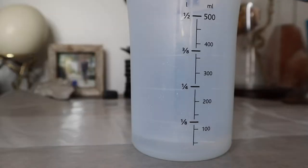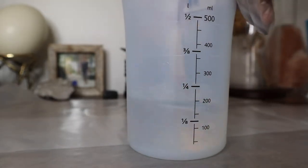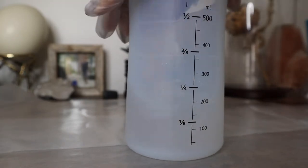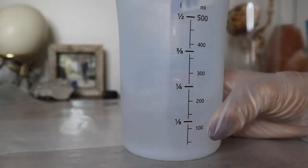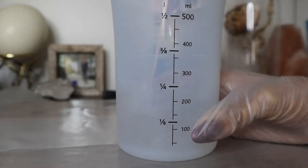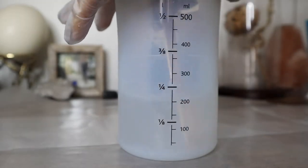Each one of these lotus molds holds exactly 100 milliliters of resin, so I'm going to go ahead and mix up 200 milliliters total of resin — that's 100 milliliters of resin and 100 milliliters of hardener. I did end up needing a little bit of extra resin at the end of this project, so I would recommend mixing up about 250 milliliters to start. When you're measuring your resin, you want to make sure that you're pouring slowly, because the resin is quite viscous, so it takes a moment to level out.